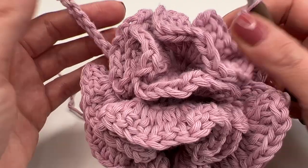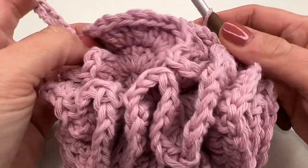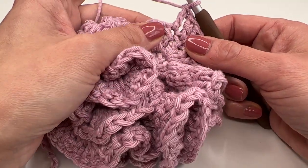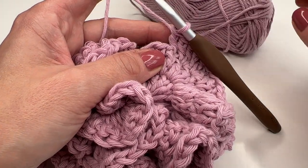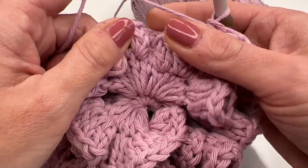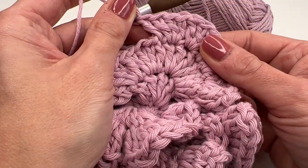I'm now at round three where I crochet three double crochets in every stitch. You can see the shower poof is forming by itself — it's so much fun to watch. I just finished my first skein and I want to show you how to attach a new one in case you're a beginner. I still have some stitches left to finish this round, so I will need to attach a second skein.